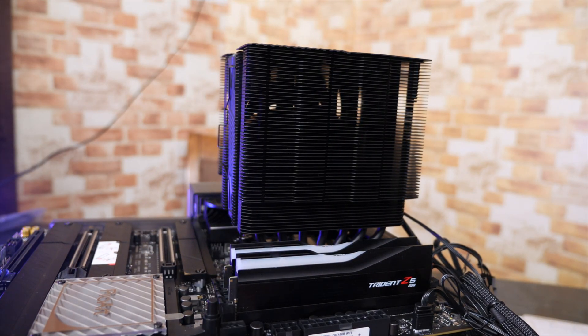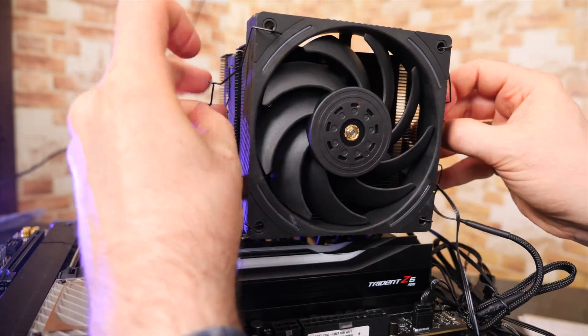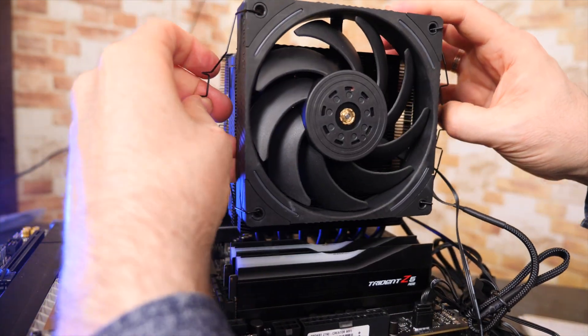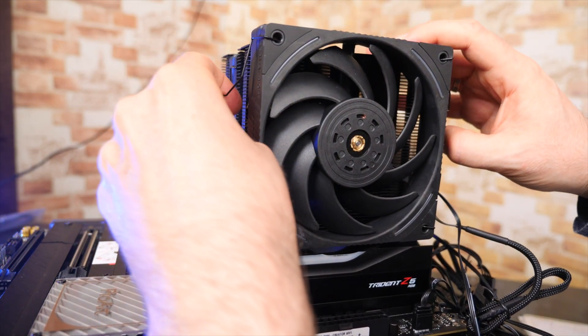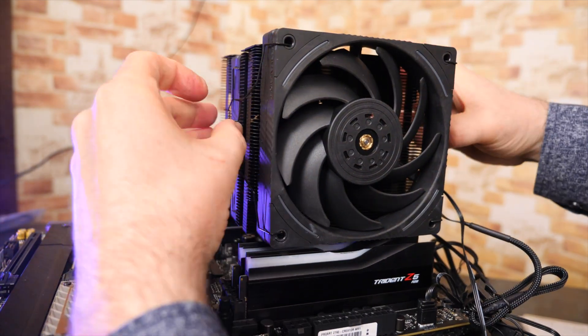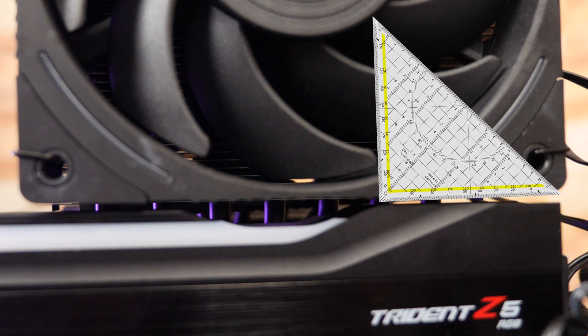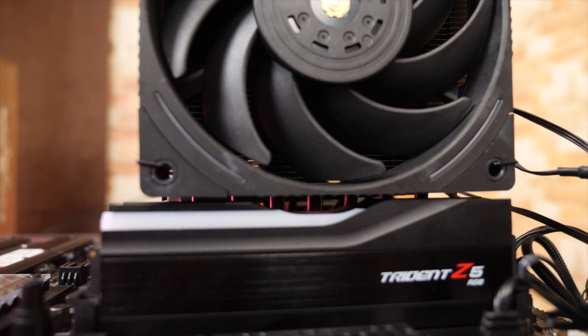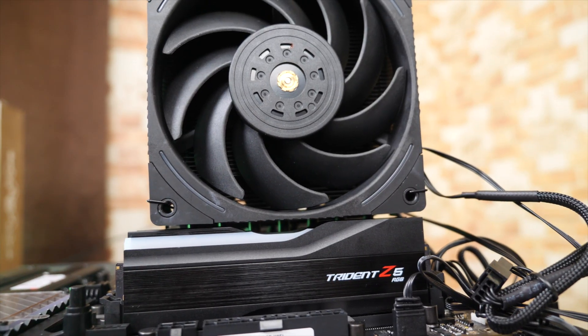Now we'll get this fan reconnected, and we'll want it to be as low as we can to still give the memory heatsink some room above it — maybe right about there. So there's a few millimeters between the memory top and the fan. The fan's sticking up a little bit compared to the other fan by a few millimeters, but maybe I can lower that a little bit.